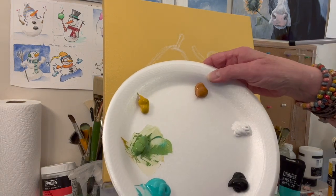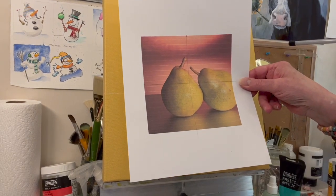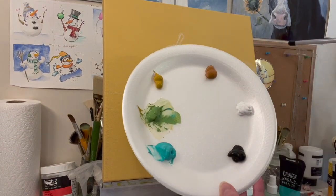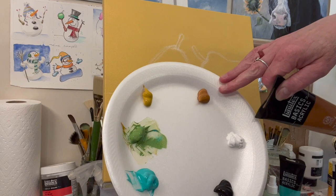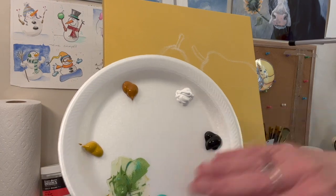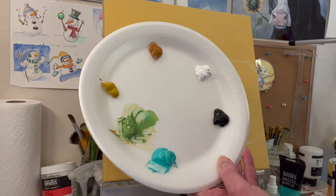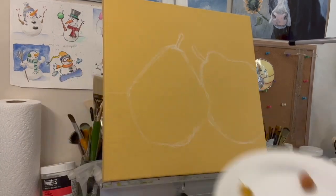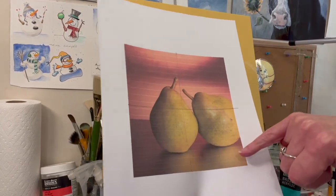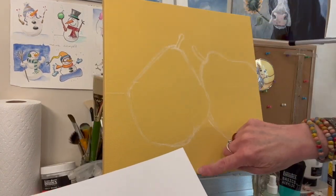I've got raw sienna for the pears — even though my pears are green in the reference photo, they printed out kind of yellow on my printer. So I've got raw sienna, titanium white, and Mars black. I'm going to try and stick with those colors; if I pop in another color I'll leave it in the video's description. I printed out my pears in a square crop, found the middle, and marked it with a white General's charcoal pencil on my canvas.